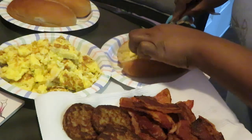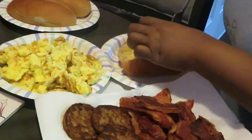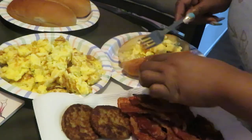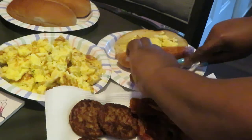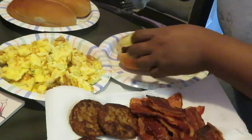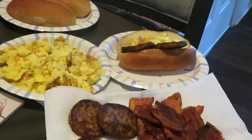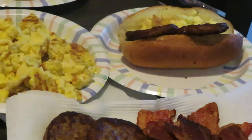I'll throw some eggs in there first, then some sausage. I'll cut my sausage in half — that's easier. Throw some sausage in there, throw some slices of bacon. Let me zoom y'all in so y'all can see this sandwich.